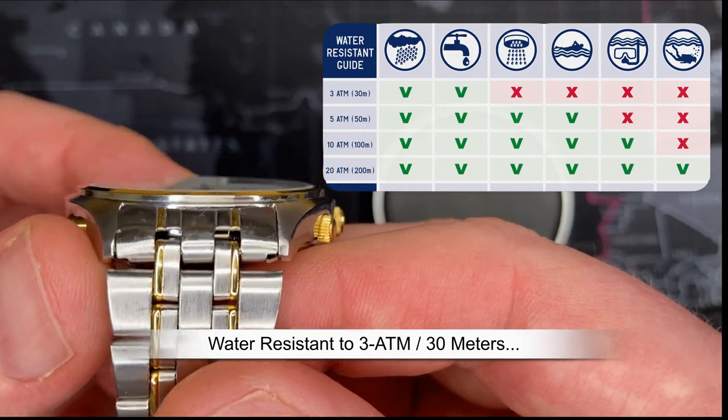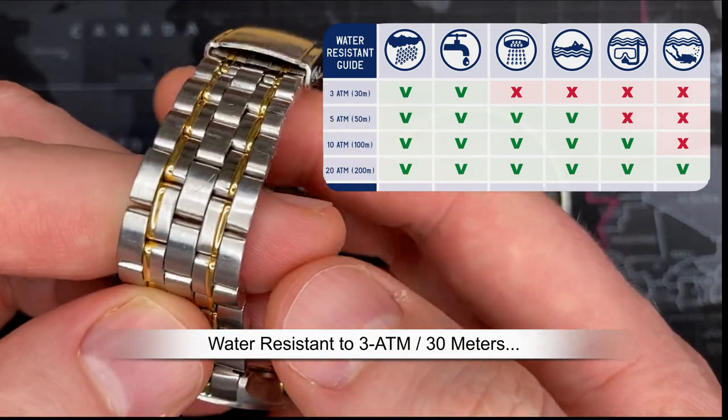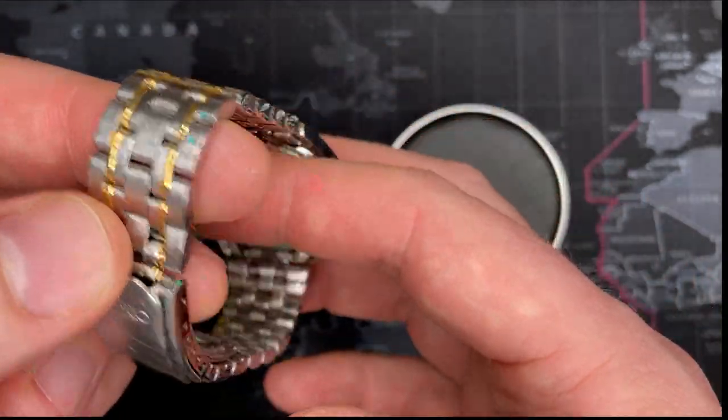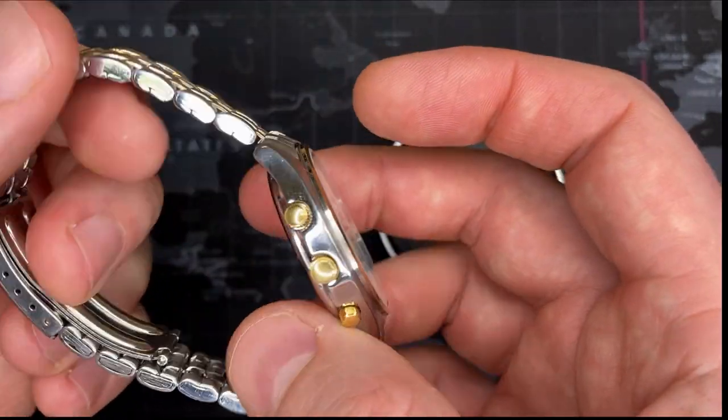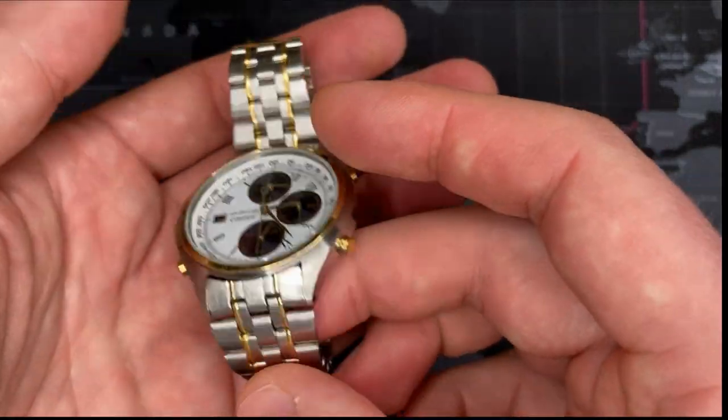This is a very nice one in very good condition. I bought a new crystal and trim ring from Esslinger. The watch band is original — I chose not to polish it out because it's brushed and still looks good, and I don't want to affect the gold inlay. They are rolled and stamped, but they're solid links. It's Seiko, so it's quality, and it has good weight to it.